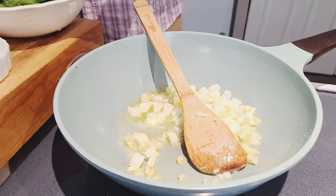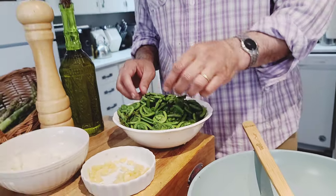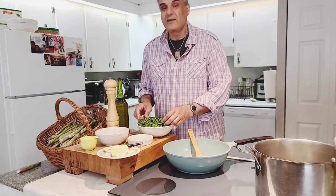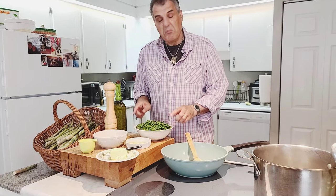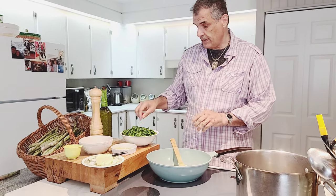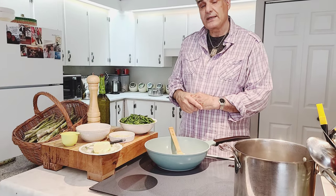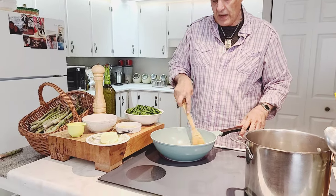We could have pickled these, but they don't last as long and they get really mushy — I don't like them pickled, to be quite honest. So might as well just enjoy them right now. They're delicious and sweet, almost like asparagus but a little different.